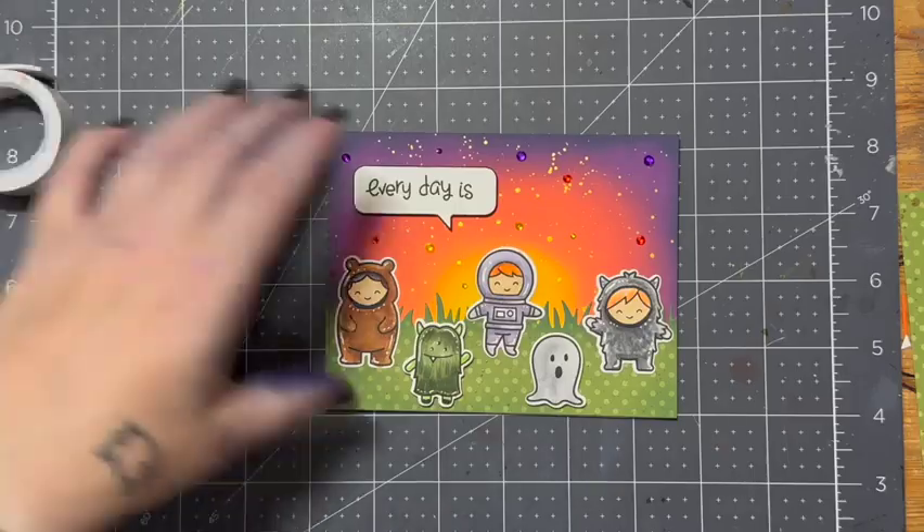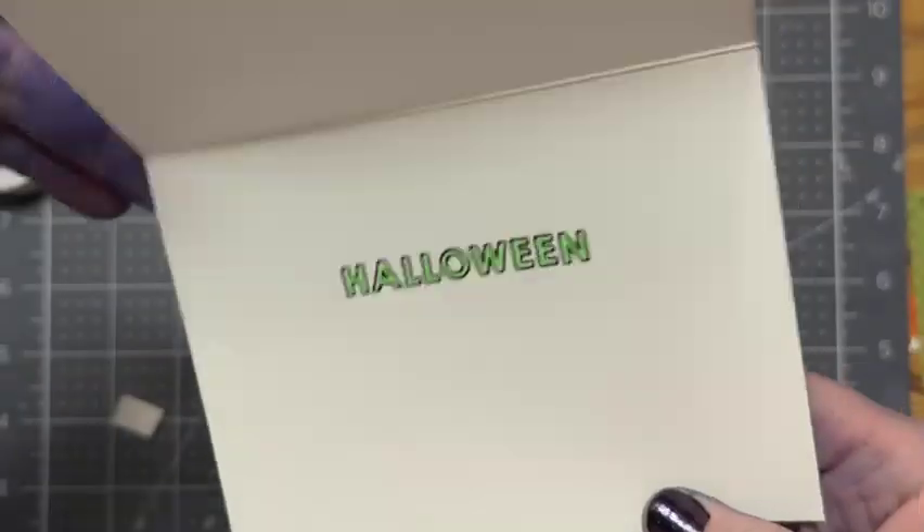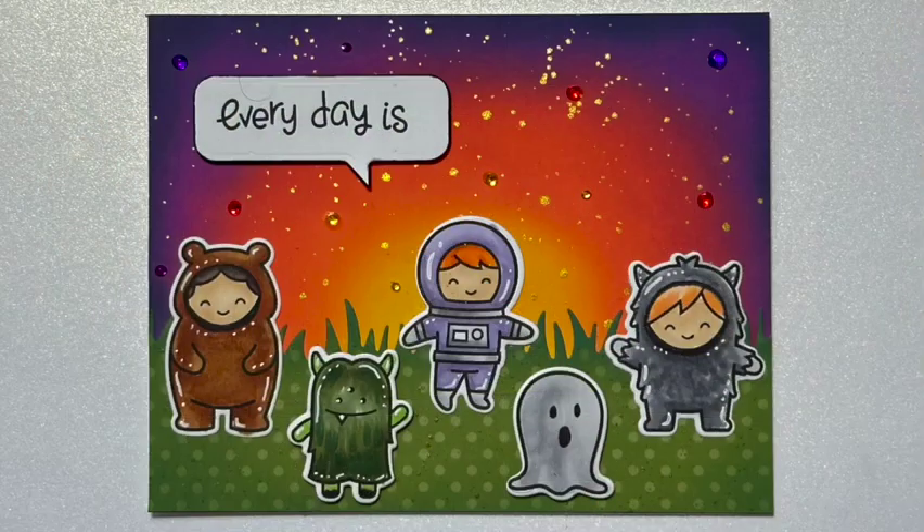And here you have my finished card — every day is... Halloween! So if you like today's card, how about you give it a thumbs up? Maybe even subscribe. And as always, thanks for hanging out with me today. Take care.